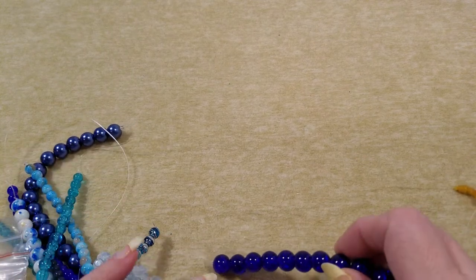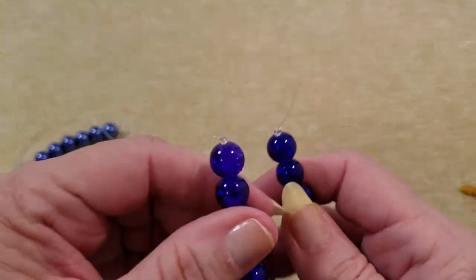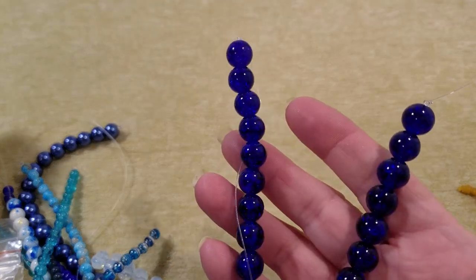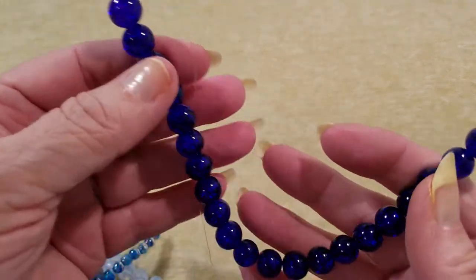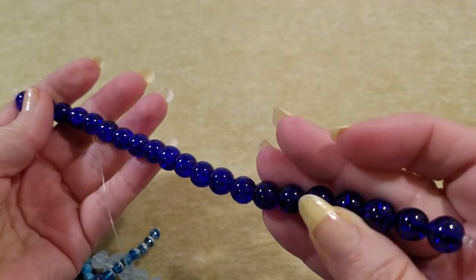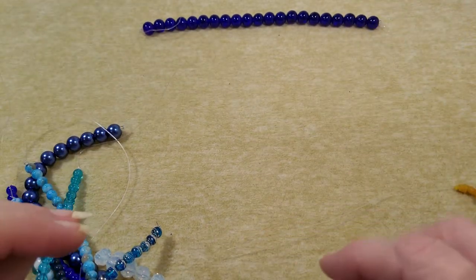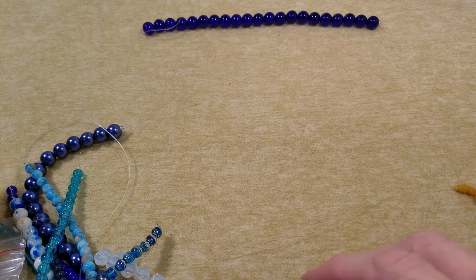I don't guarantee that I get all of these right, but we're going to hope. All right, the first one is a 10-millimeter dark blue crackle glass bead, 8-inch strand — and there it is. Can you see the crackle in there? This is really a nice set to start off with. I like that.